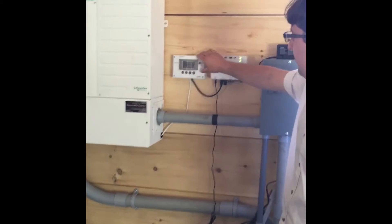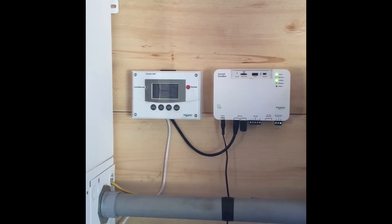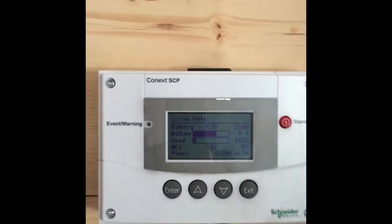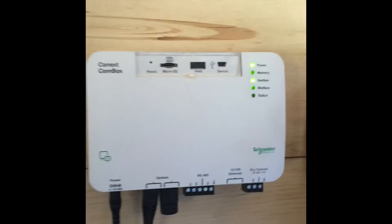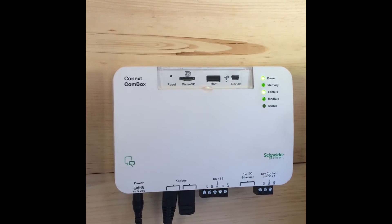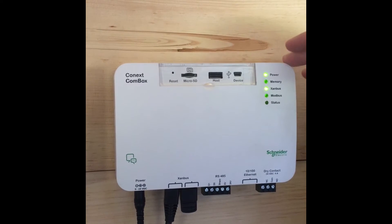On the right-hand side here you have the system control panel which is where you can do all the programming for your charge controller and the Snyder Electric inverter. On the right-hand side this is the Konex COM box which is data logging everything that happens on the system — power in, power out, as well as solar.